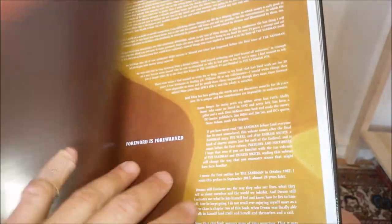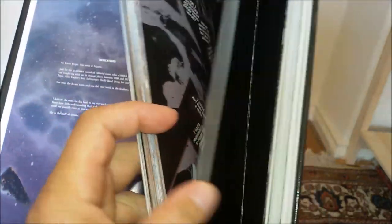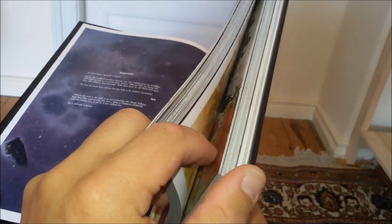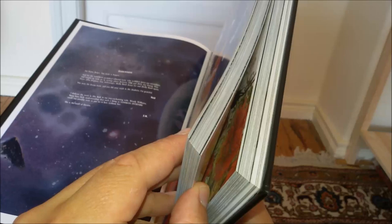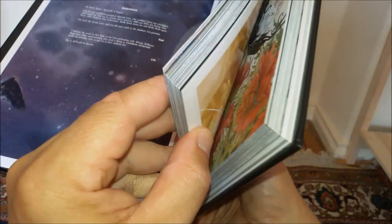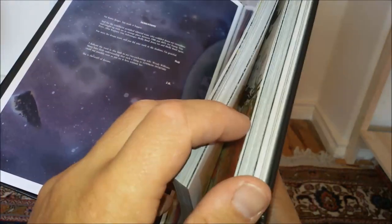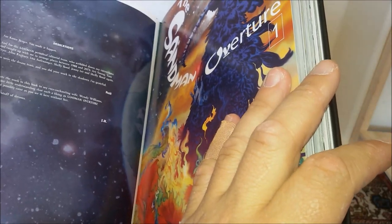We have an introduction here, and they take their time before we get to issue one. The story actually consists of only six issues, so this is just the actual story. We get a lot of bonus material here. Some critique is in place — this book is really a giant money grab — but to be honest, you can grab my money every day when you give me this kind of book, and the bonus section is in my mind pretty glorious.